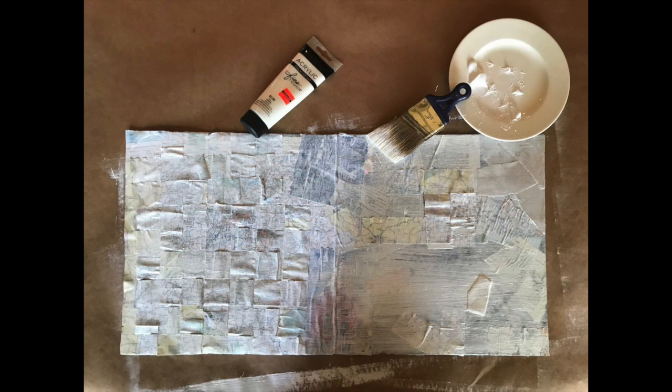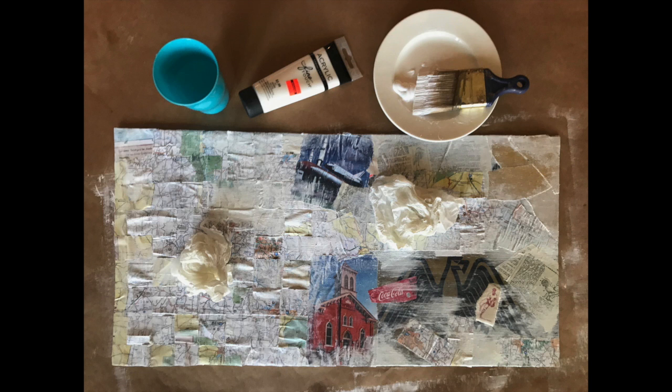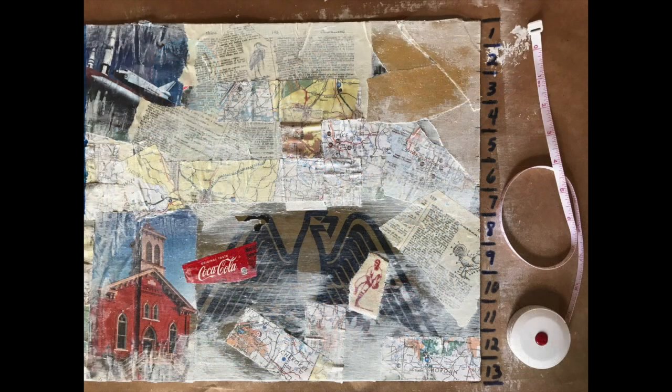Beginning with the white paint, cover your canvas with a thin layer. You want this layer of paint to be thick enough to tell that you've actually painted it, but not so thick as to completely cover up the words and photos underneath. While the paint is still wet, dip a paper towel in the water, squeeze out as much as you can, then use the damp towel to gently wipe away some of the paint from the words and photos that you really want to see.